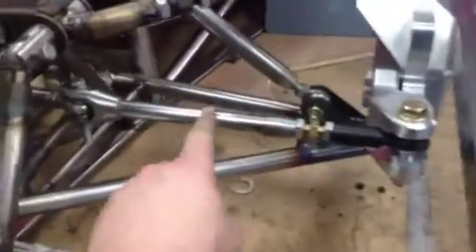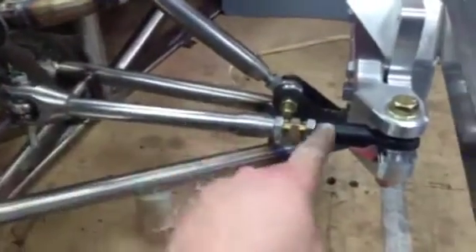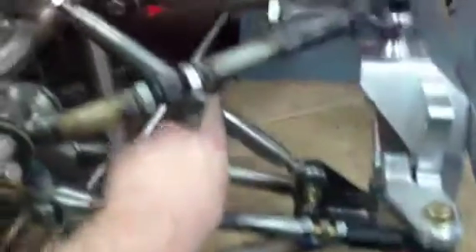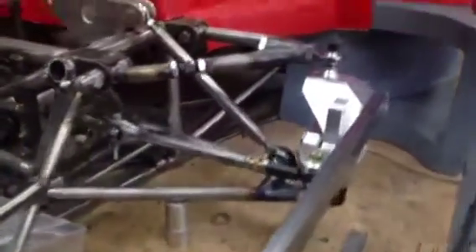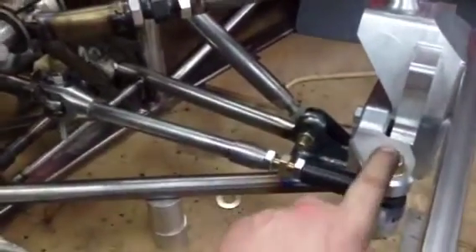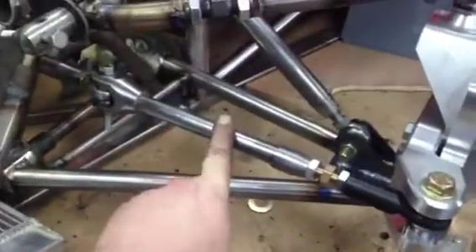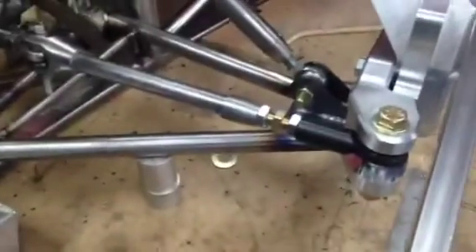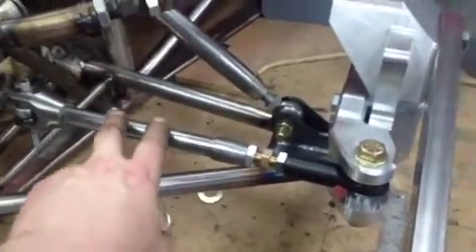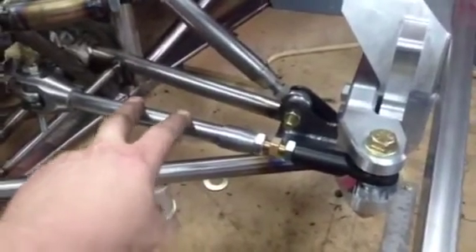Now the wishbones are on, I just wanted to confirm the track rod length — tie rod, track rod, either way — and the final front push rods and rear push rods are now also welded. In virtual land it was telling me it wanted a tie rod length of 339mm with this particular pickup point. That length is critical; it's the ability to adjust that length to get the bump steer correct that really helps everything.